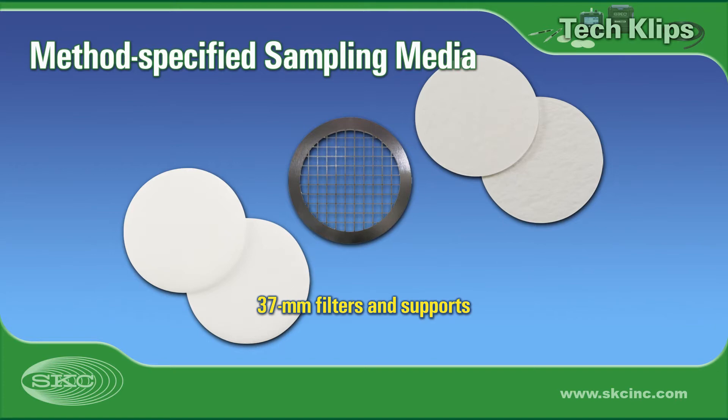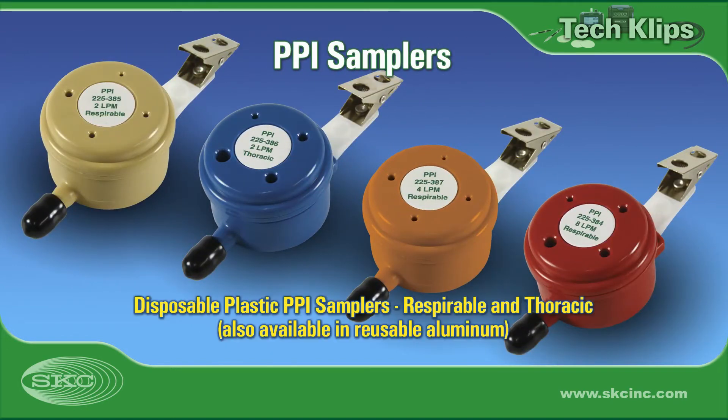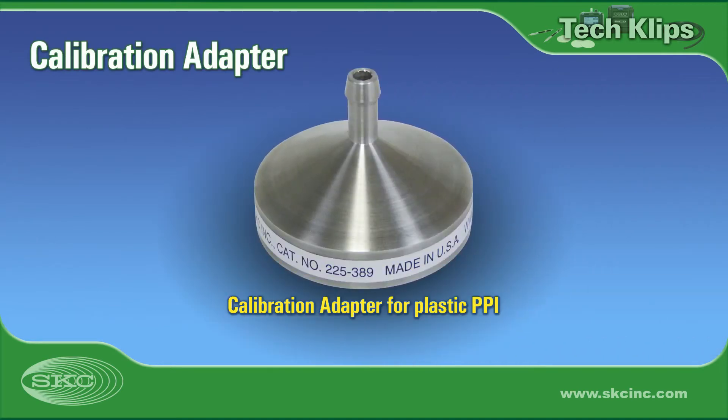Contact your laboratory to condition and pre- and post-weigh filters if sampling for gravimetric analysis. PPI samplers are available in reusable aluminum or disposable plastic for respirable or thoracic sampling. Disposable PPI can be purchased pre-loaded with PVC or MCE filters if only chemical analysis is desired. A calibration adapter is available for disposable plastic PPI samplers.